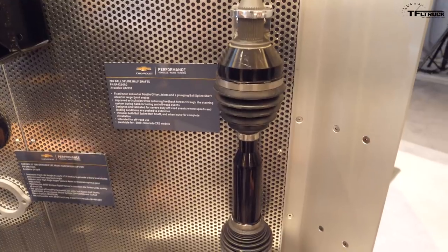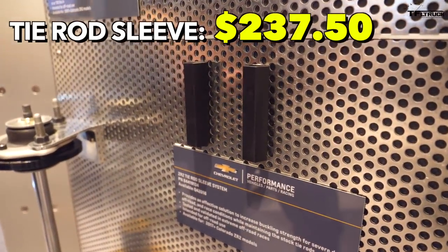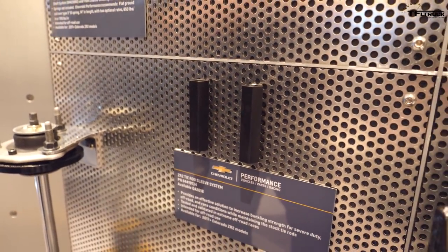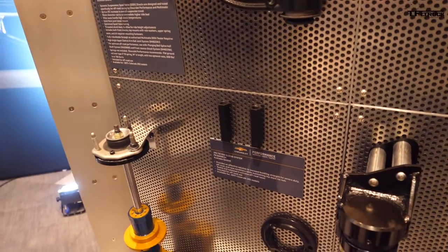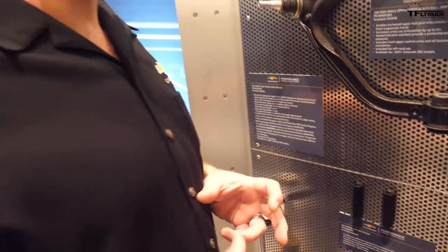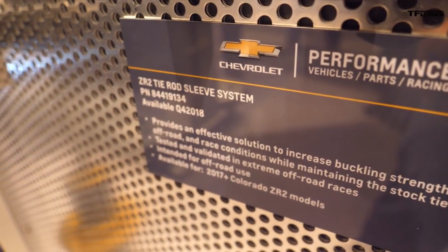There's one other thing — these tie rod sleeves. When you go rock crawling or hit something unexpected in desert racing, there is a designed-in pinch point in the actual tie rods to protect the steering gear — they're actually designed to bend. These tie rod sleeves go over that area and drive the strength up to a higher level. There's a lot of engineering here — it looks like just a standard piece of steel, but it's still designed to bend before you break the steering rack. So if you're out crawling and make an unexpected mistake, this will still allow bending before you break your actual steering gear and find yourself stranded in the middle of nowhere.